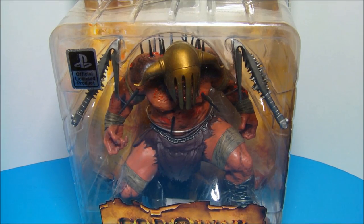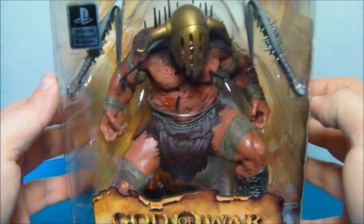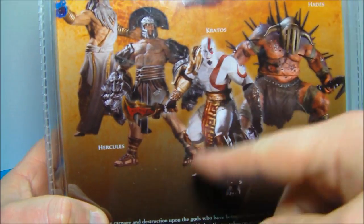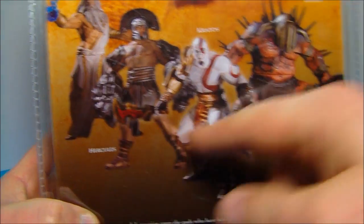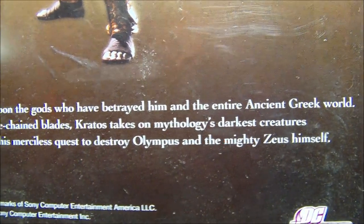Hey, what's going on everybody, sports03 here. Today we're gonna have a look at the God of War Hades video game action figure. This is series one put out by DC Unlimited. Look at this thing, he looks freakishly awesome sitting in there. Quick shot of the back for you — there are the other figures from the line. I've already done Kratos and reviewed Hercules, and soon I'll do Zeus. Here's a quick read for you there if you want to try to read that.